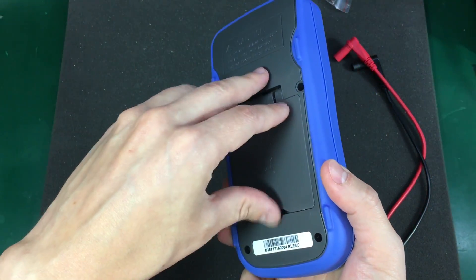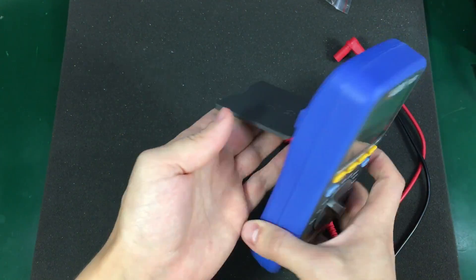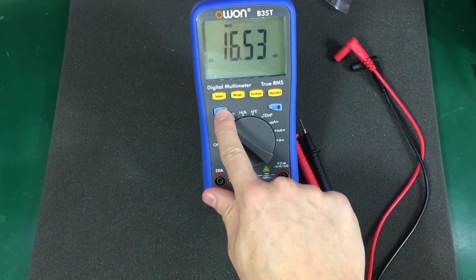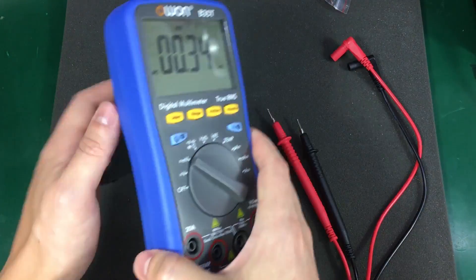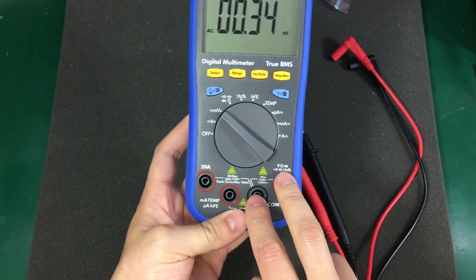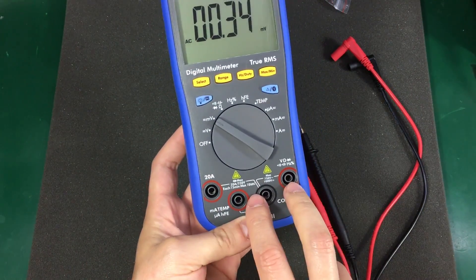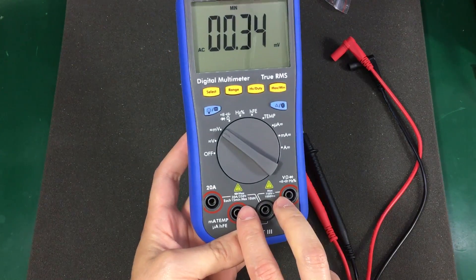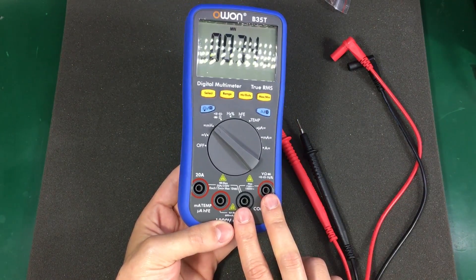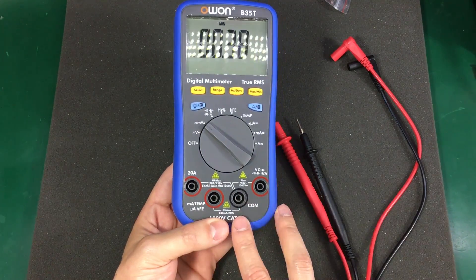The tilting stand seems to be wide enough to keep the meter stable even while pressing the buttons. It doesn't have any jack detection, so if you accidentally plug the leads into the wrong socket you don't get notified, and you will probably burn a fuse — as anyone can probably attest to doing at least once.